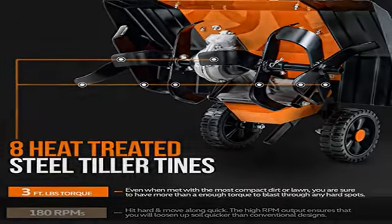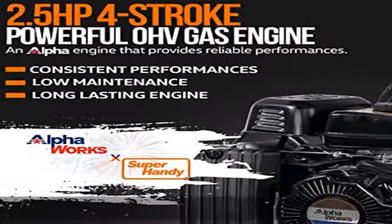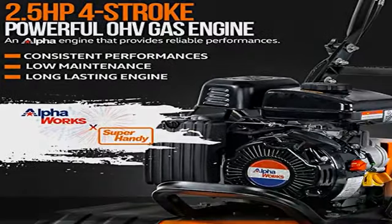Always operate the machine according to the directions in the user manual. Always wear the appropriate ANSI standard hand and eye protection.